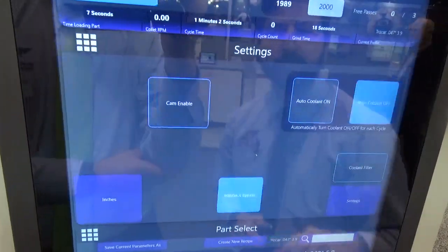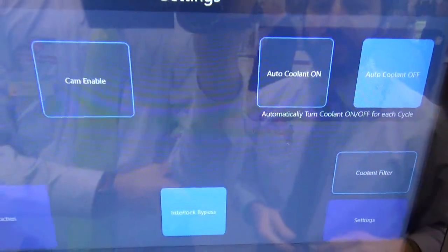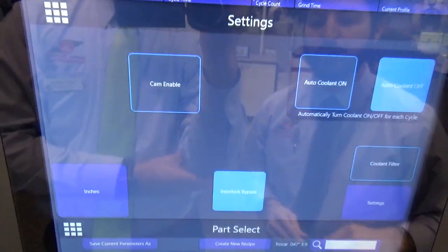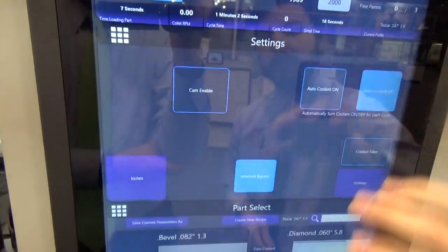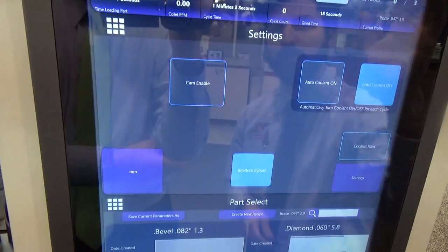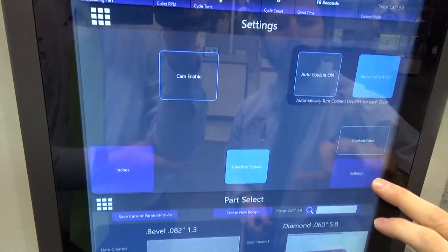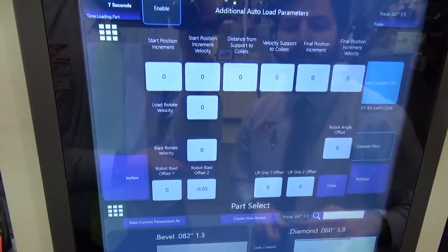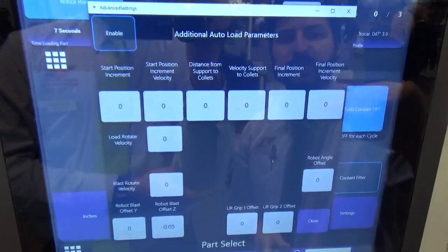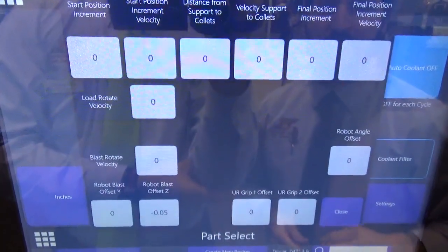We have the settings screen, which has various settings. You can turn your coolant tank on and off, change the entire interface from inches to metric and it will automatically convert. There are also additional settings where you can make offsets and adjustments for things like the high pressure blast and deeper parts.